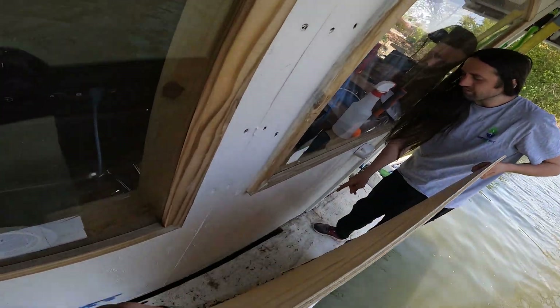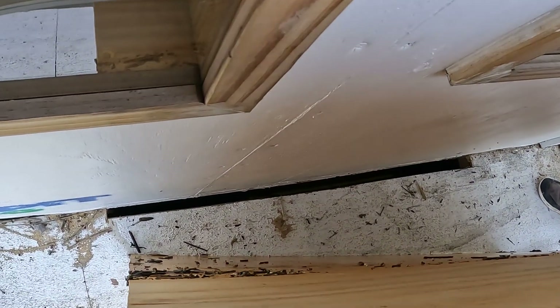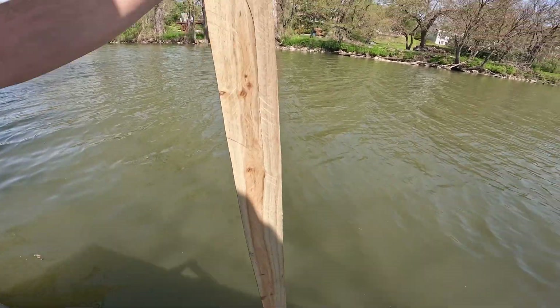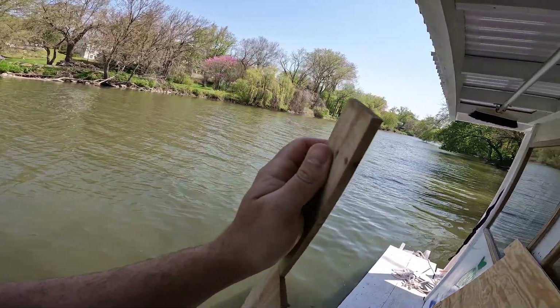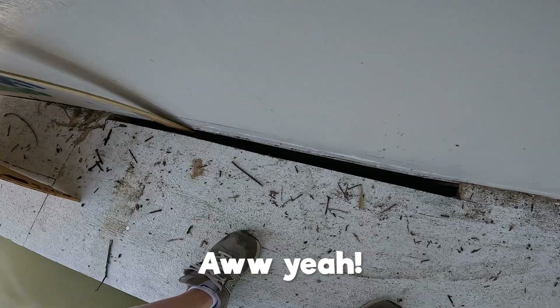There's a lot of debris in there. I wonder if we had a twig wedged in between this and the pontoon. Oh yeah! I made this little dagger board cleaner outer doohickey with a nice comfy handle. And now we will proceed with cleaning out the pontoon.